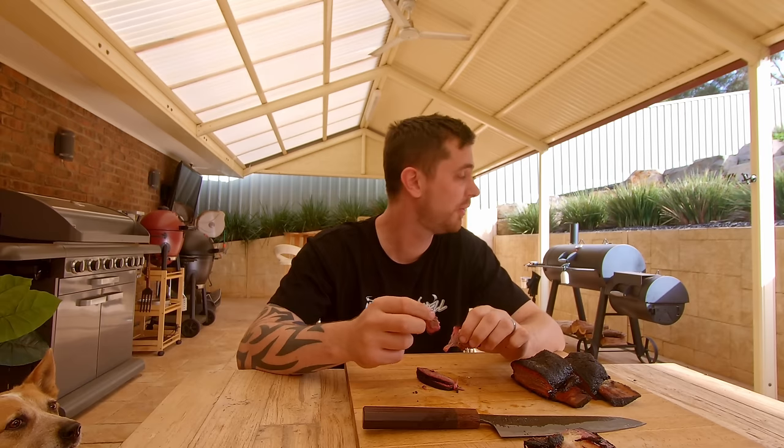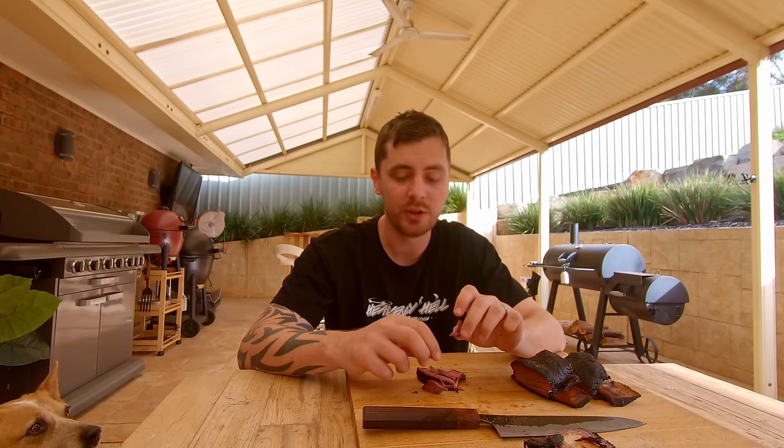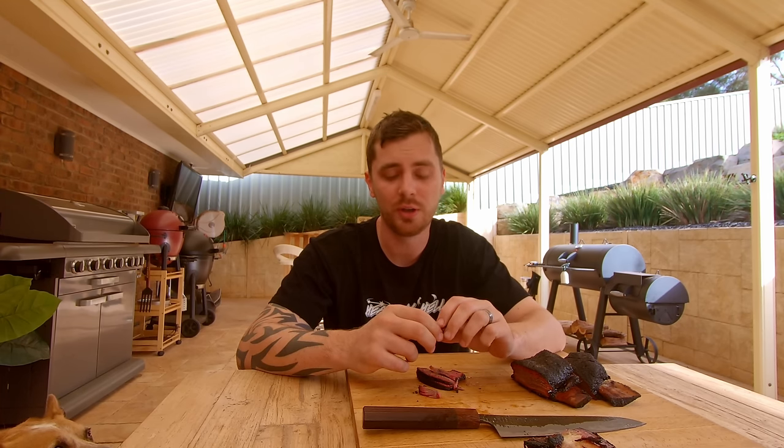Anyways, it wasn't really about the beef ribs - it was about fire management and how to master the offset. I hope this video has helped you with that. If you need to know anything else, feel free to reach out and ask any questions. Have a crack yourself - hopefully it's answered a few questions you've had. We'll see you next time, thanks for watching.